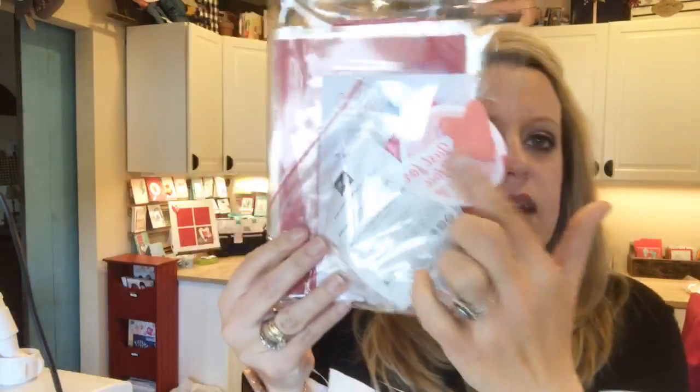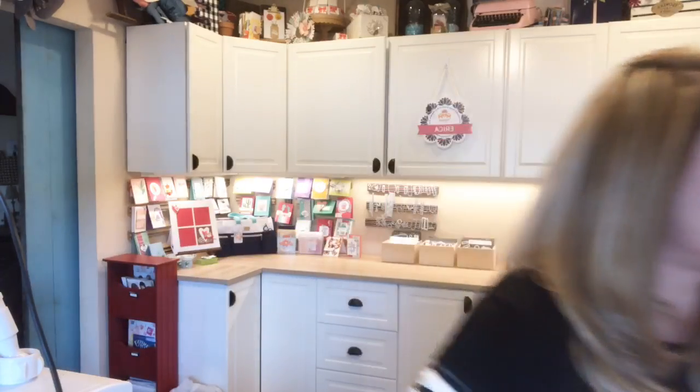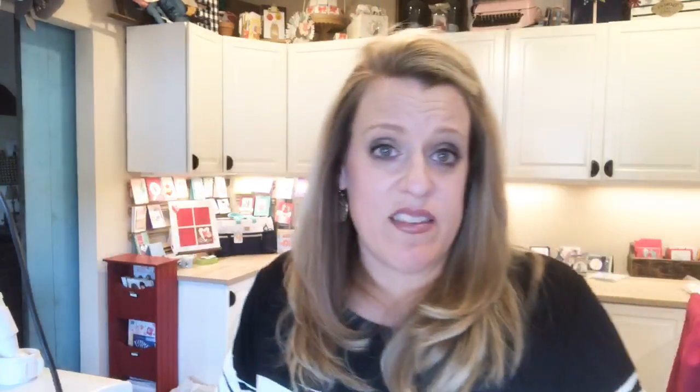My Meant To Be class — my Valentine's class — I have a couple of extra kits that include all the make-and-takes. If you're interested in my Meant To Be class to go, please let me know. If you're going to get them in time for Valentine's Day, we need to take care of it this weekend to get it in the mail to you quickly. You can find that information on my blog from a week or two ago. If you have questions or want to know where the link is, email me because I have a few extras. I always cut a few extras just in case any get lost in the mail.